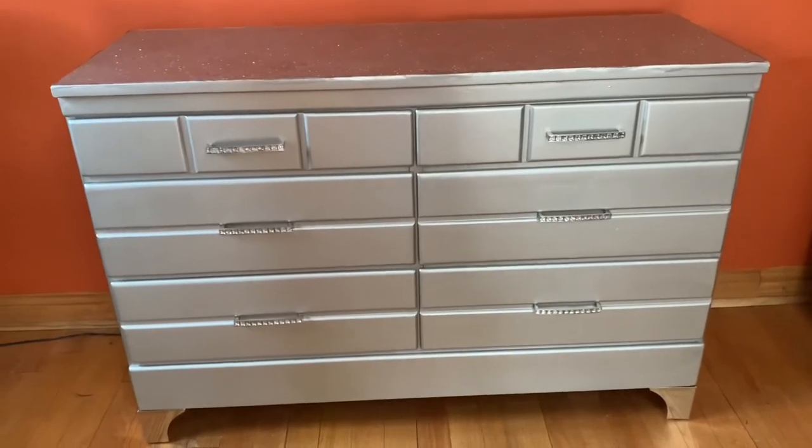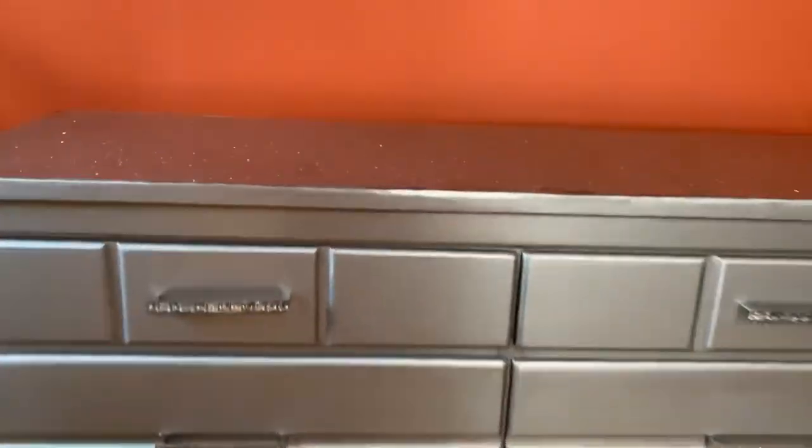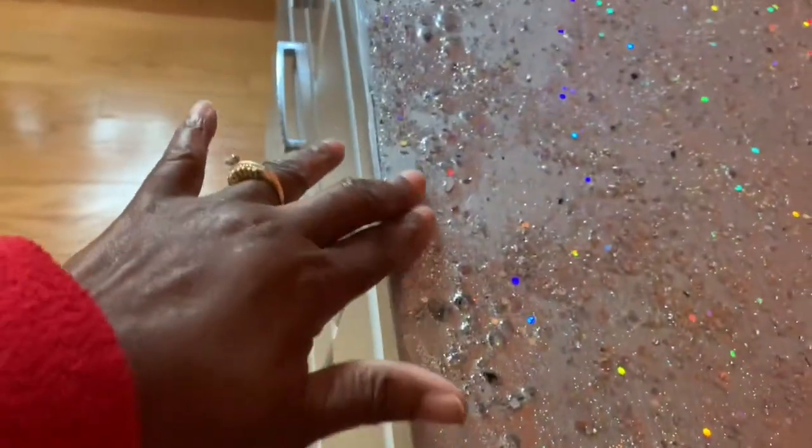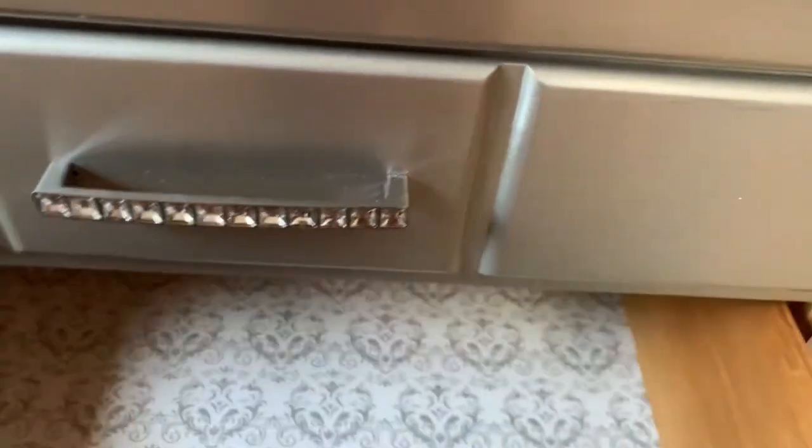And here is my glam dresser — complete! I think it turned out absolutely beautiful. Here's a closer look at the top. I'm running my hand across and it is smooth as glass. There is one small section on the top right where the resin didn't quite level out, but I'll touch that up later. And here's a quick peek at the lining in the drawers — I did that off camera.